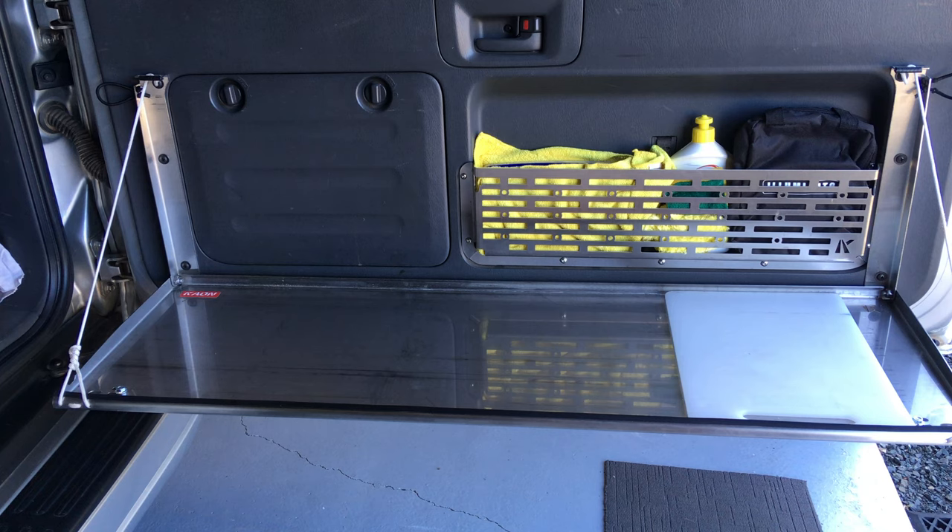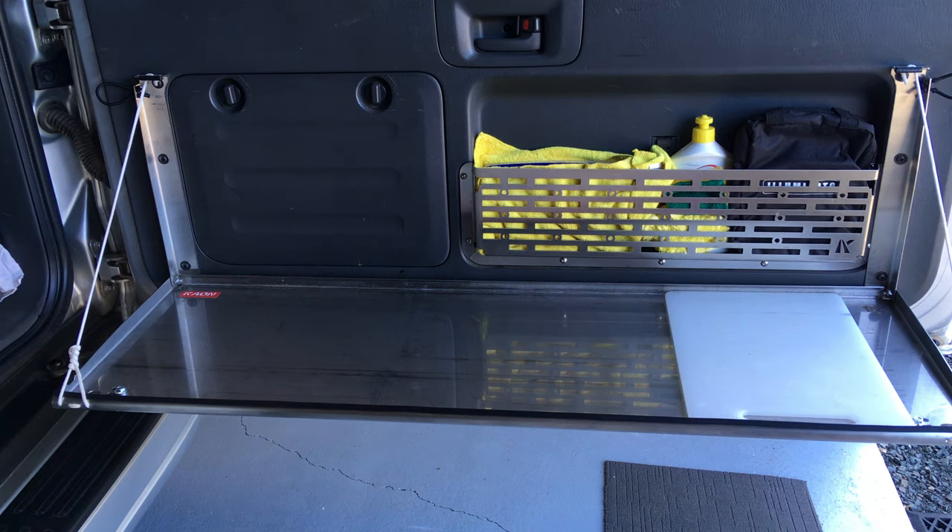Hey guys, Anthony 4b4 diesel. I've got some really important information here. There's been a bit of misinformation, or maybe this is going to be better information. There's been quite a lot of questions from time to time about the strength of these K-on rear tables, and some of them said they don't like the way they attach just to the trim because of the screws.